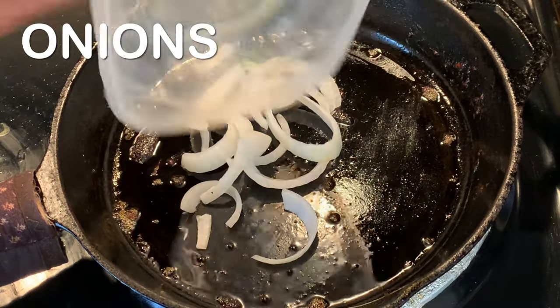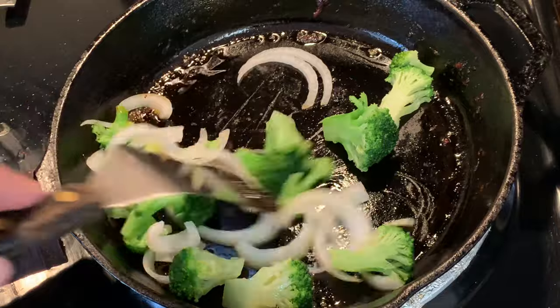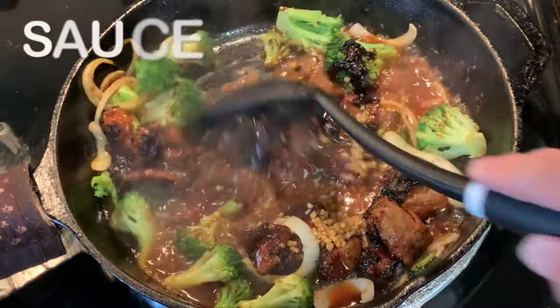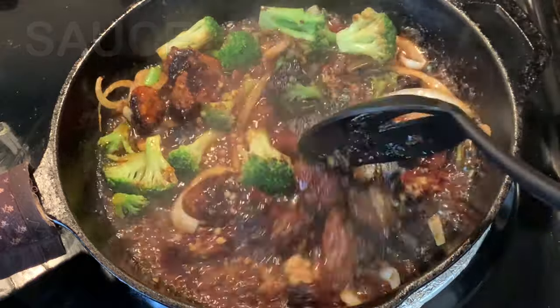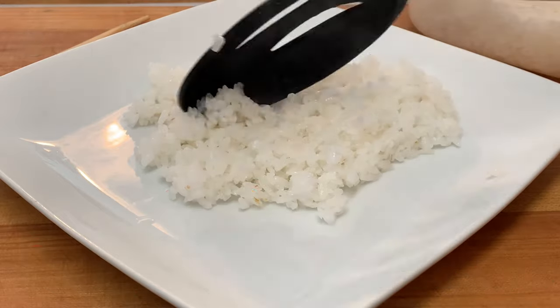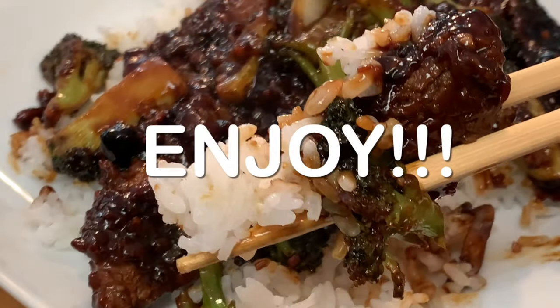Sauté some onions along with your broccoli — that'll take about five minutes until they get soft. Then add your beef back to the skillet along with the remainder of your sauce, stir till it's completely thickened. Add your white sticky rice to a bowl — that recipe is in the description box below the video. Cover it in your beef and enjoy a delicious dinner.